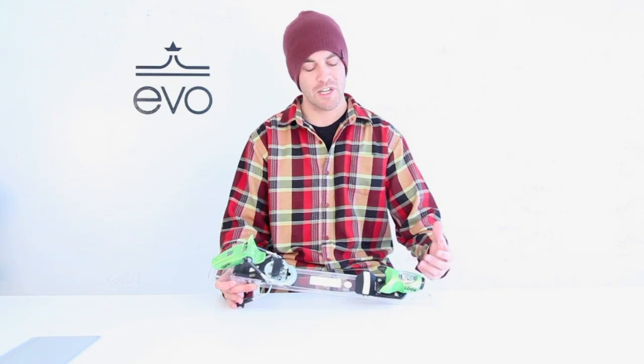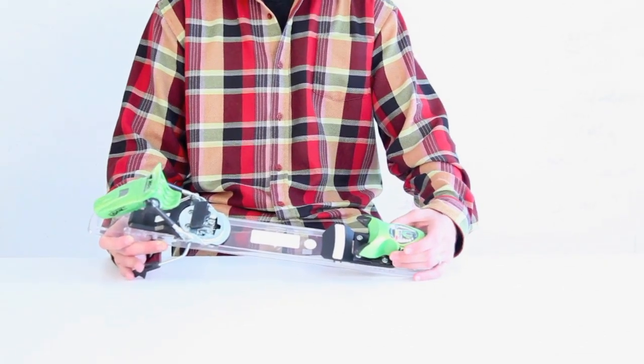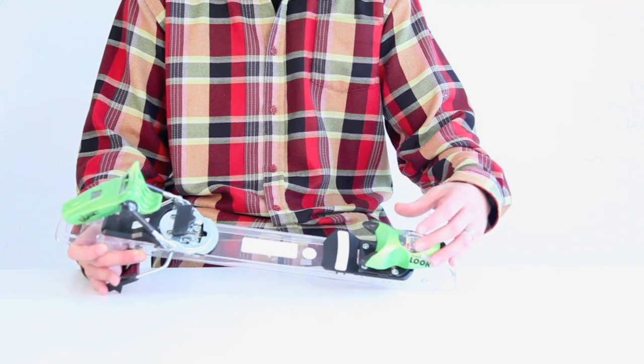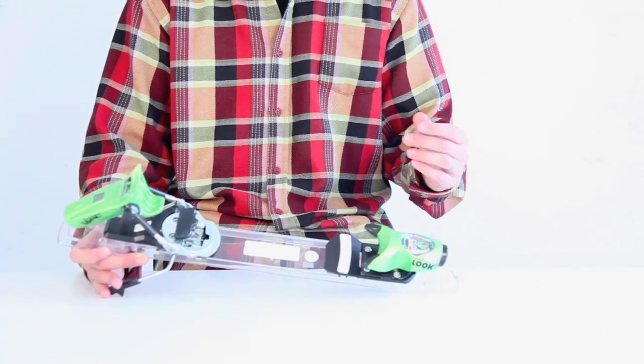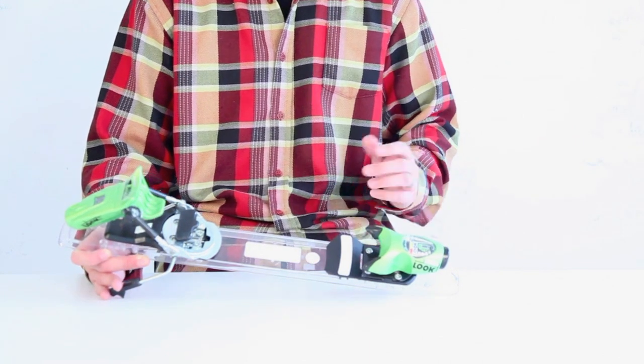The pivot toe here is a single piece toe, very durable, and with 40 millimeters of lateral elasticity, it won't pre-release. It's going to be great for big impacts — it's only going to release when you want to, which hopefully isn't very often.